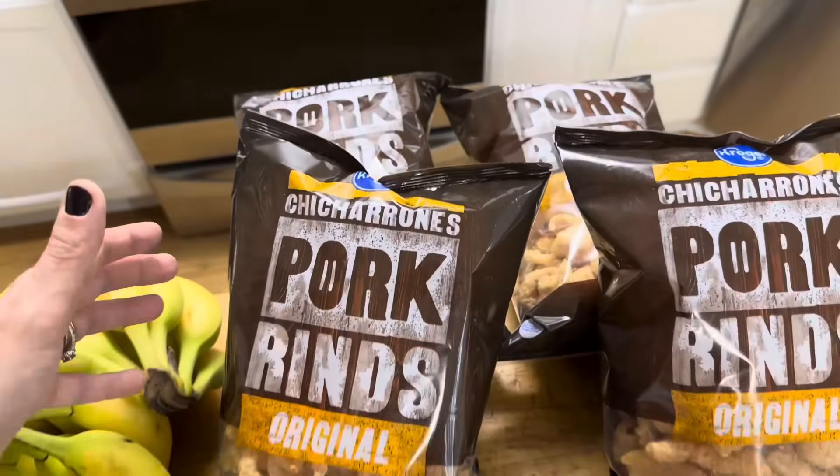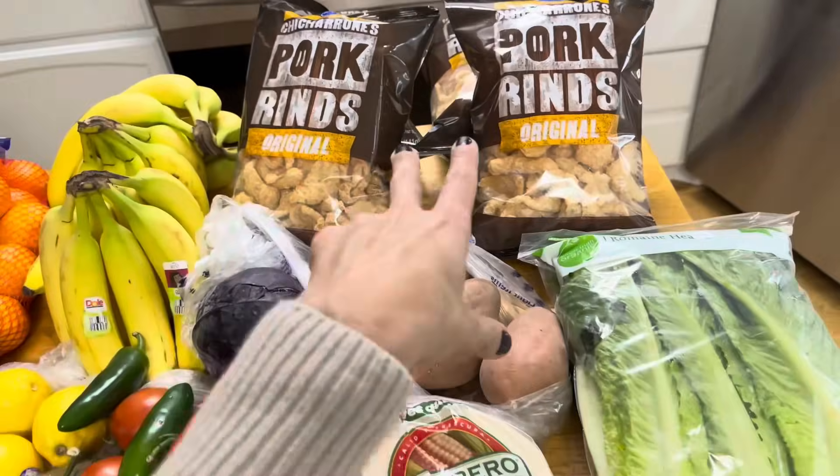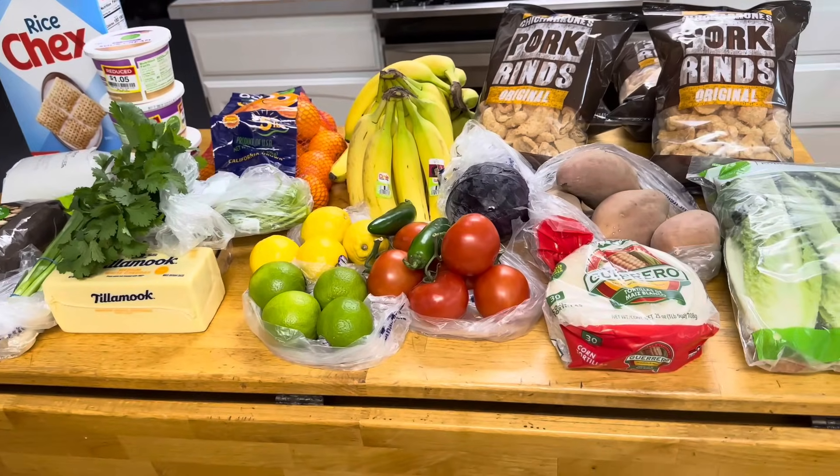And then four bags of the pork rinds — these were on sale, got those for Aaron. So that's my whole order. I always lose my receipt, but that's it.